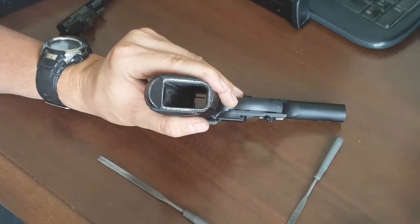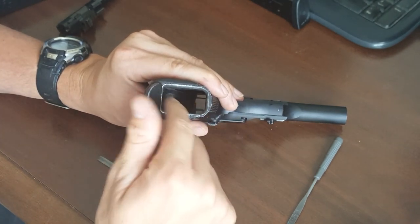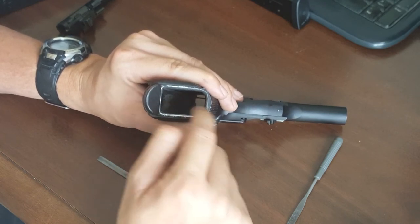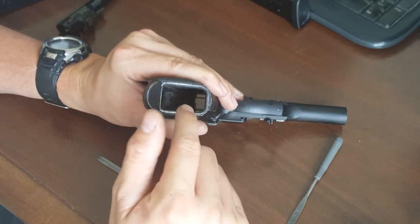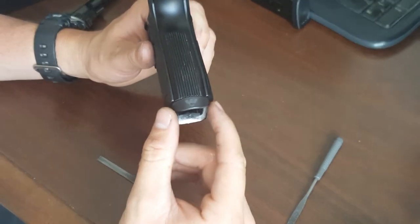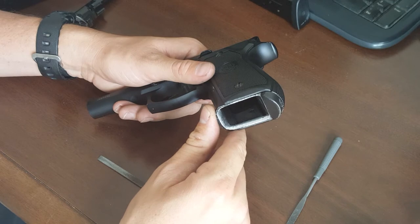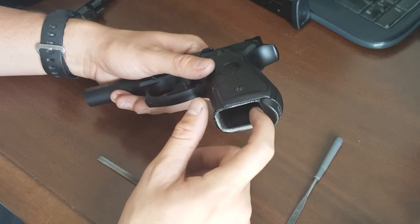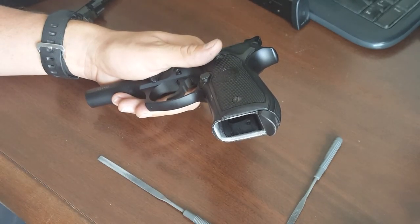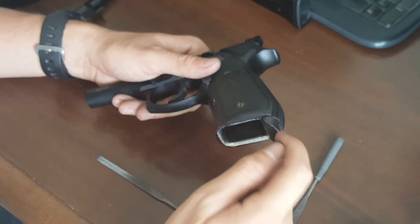On the standard FS frame with some magazines, you're going to run into the magazine lips catching on the non-beveled magazine well. If you don't care about IDPA stock service pistol, go ahead and do this — it is production legal. It's considered an internal modification in USPSA production, but the Wilson Combat mag guide is not, so I'd have to remove that for USPSA production. But this is a big help — aesthetically it looks more pleasing, and it really helps with reloads. With a beveled magazine well, your reloads are flying right in. I shot an M&P for a long time and the M&P kind of has this as standard.